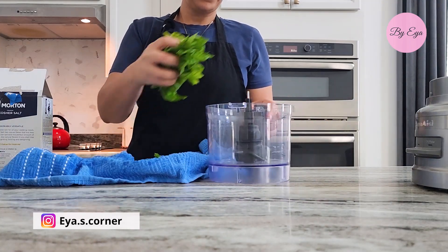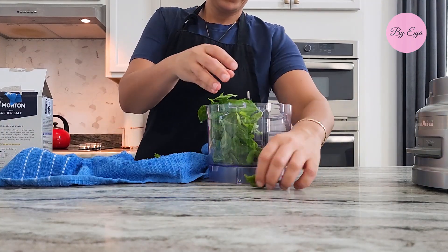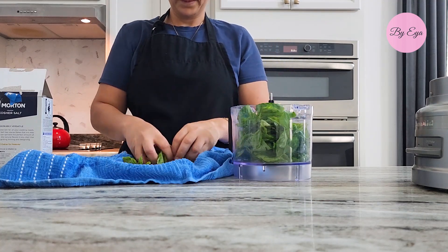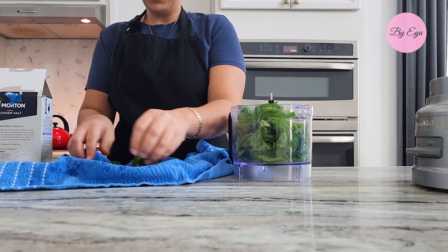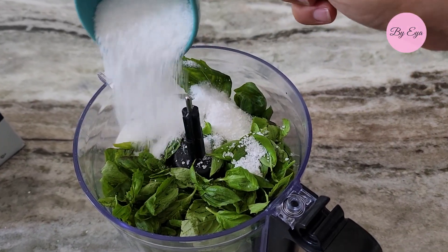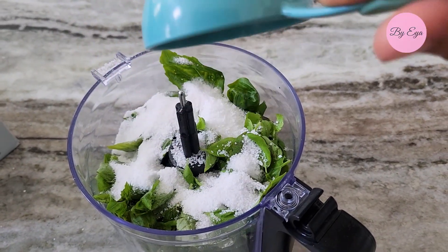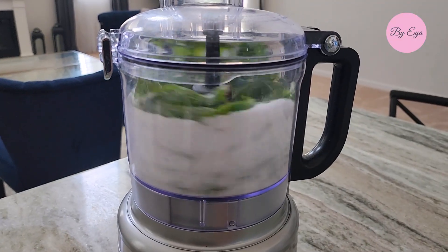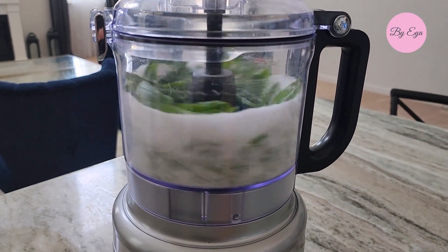In your food processor, combine the fresh basil leaves with coarse sea salt or kosher salt. The ratio is one part basil to one part salt, but you can adjust according to your taste preference. I love mine to be more on the basil side, so here I only added one cup of kosher salt.